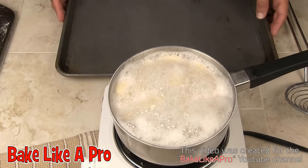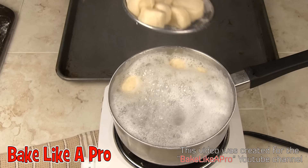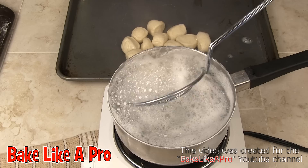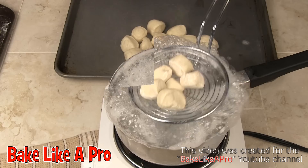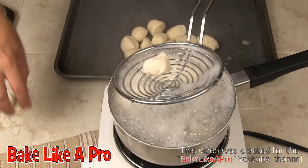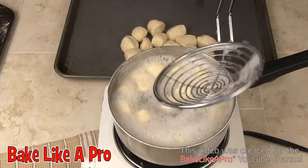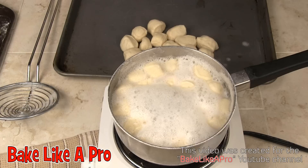I'll just set the timer for about a minute and we'll let these go. Remember to have your oven at 450 degrees Fahrenheit. We've got about 35 seconds left so I'll come back when the timer goes. That's a minute — I'm just going to move them off so you can see. I've sprayed my baking tray with Pam, just want a little bit of oil on there. I'll add a few more bites to the water and get the timer going again for another minute.